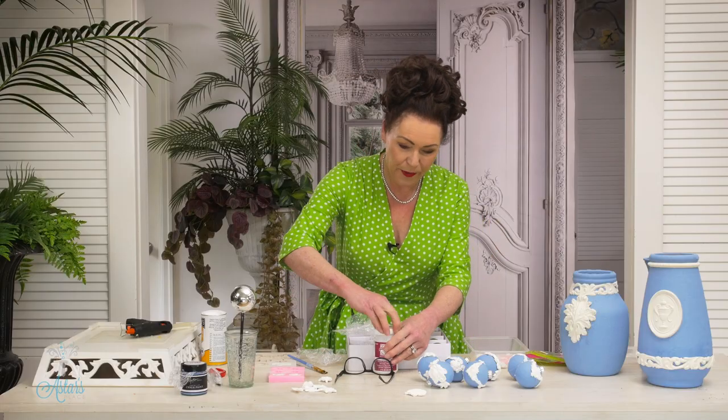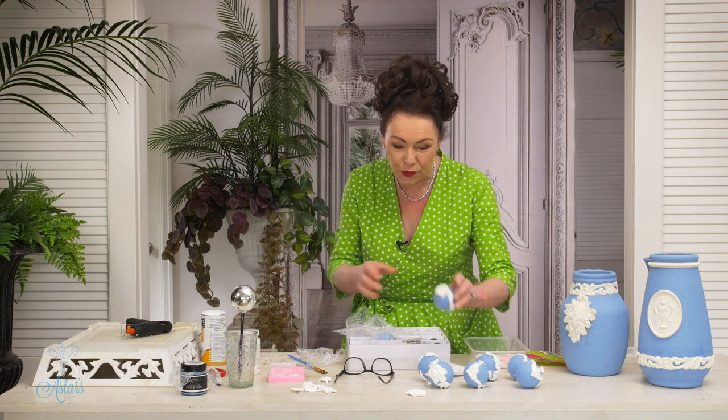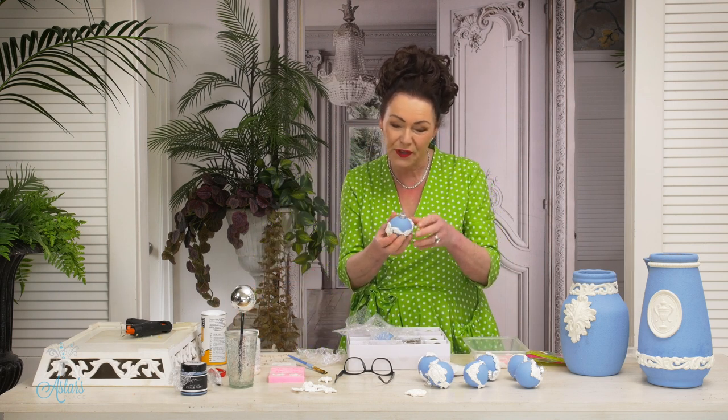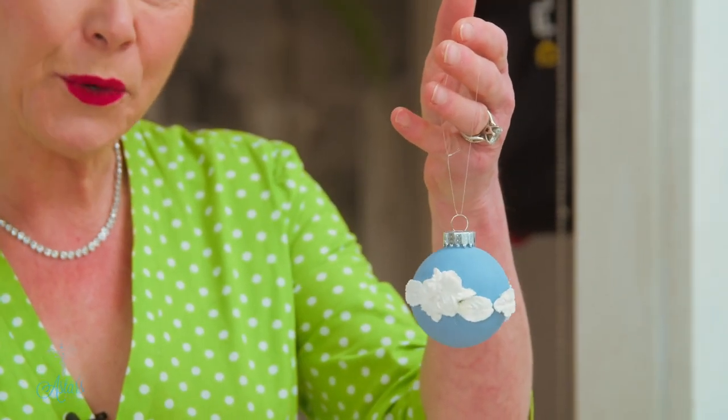I hope that for those of you who would like some little Wedgewood baubles for your Christmas tree this year, I have been of assistance. I will share what I'm doing with them very soon. Merry Christmas everyone, see you again another day!